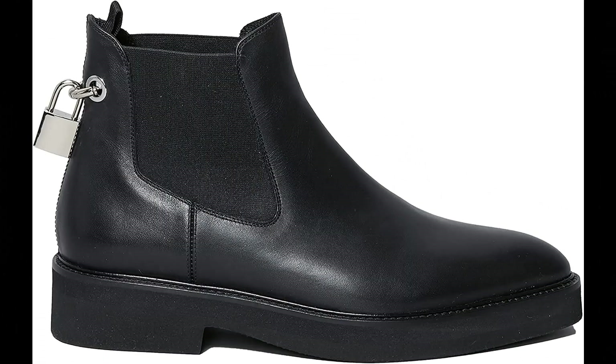Christopher Kane. Upper: 100% boustier leather sole, 100% rubber. Details: 100% metal imported, single back pull tab, block heel, slip-on style.